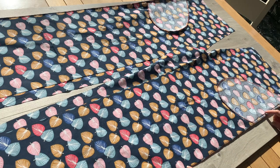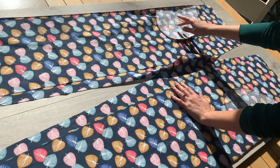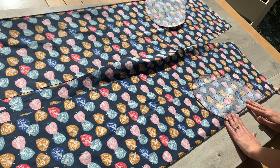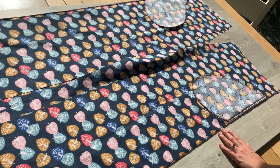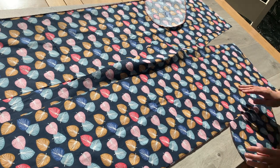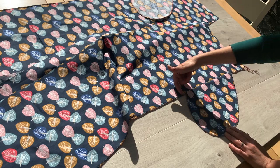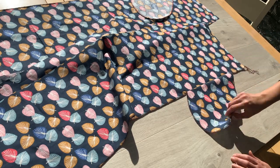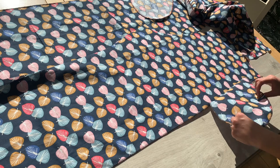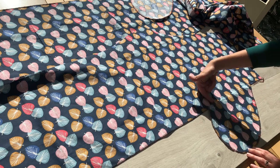I've overlocked all four of my outside leg seams — I've got my two back legs and my two front legs, and each of them have got their pocket bags attached. The next stage is to go over to your ironing board and press that seam you've just overlocked. Trim off any thread tails, then take each pocket bag, fold it back and press it this way. So your seam allowance is all pointing one way and your pocket bag is pressed and folded that way — it should be nice and crisp with all your seam allowance pointing the same direction.